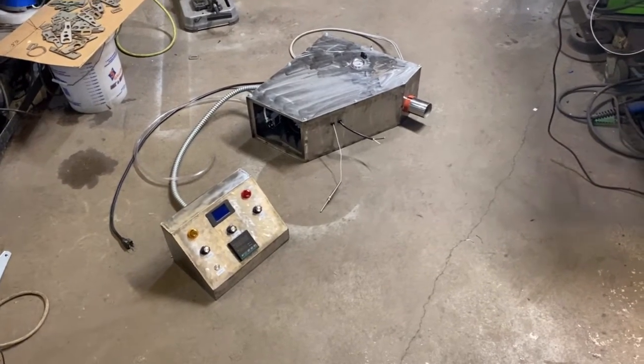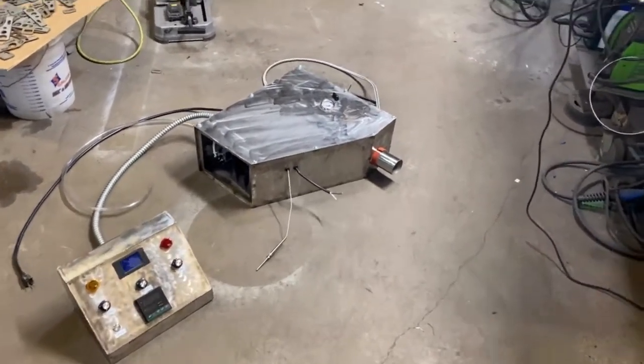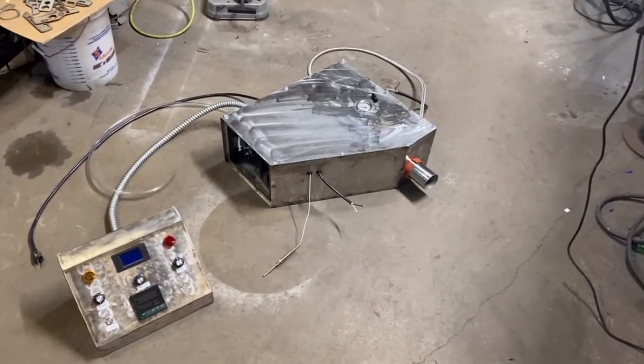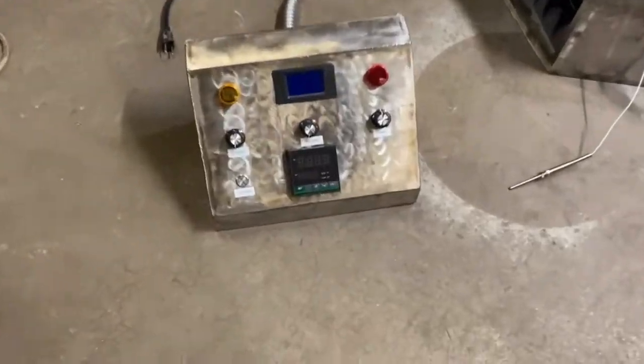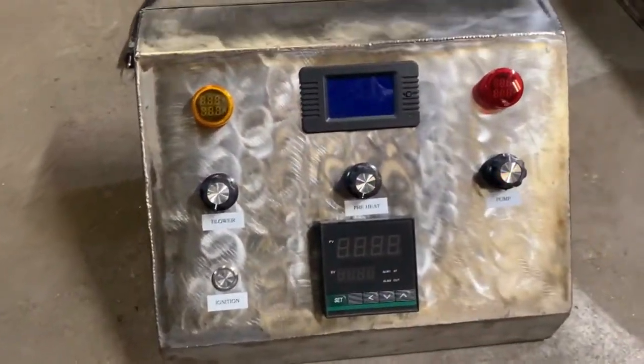Hey, what's up fellas. Doing a quick little video for Richie — told him I'd get him some pictures tonight and figured I'd just do a quick little update video. I got the control box done, I'm just waiting for the weather to break so that we can test this thing out.